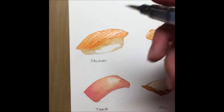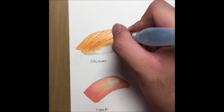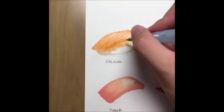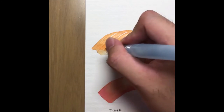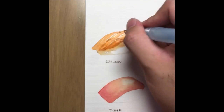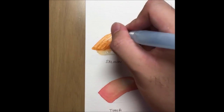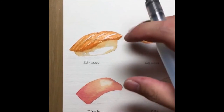Using the brown and orange mixture, I'm going to outline this piece of salmon and place a bit of line work along the lines of the salmon to make it look like a pretty yummy piece.